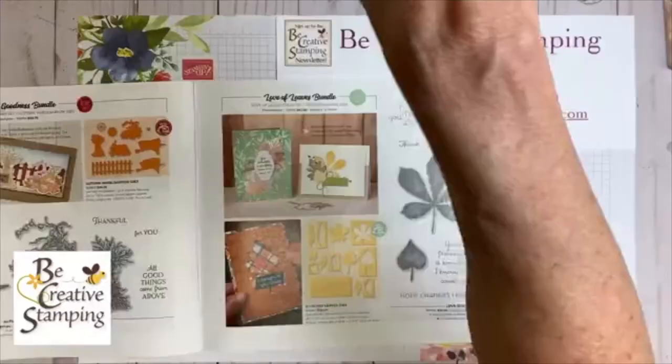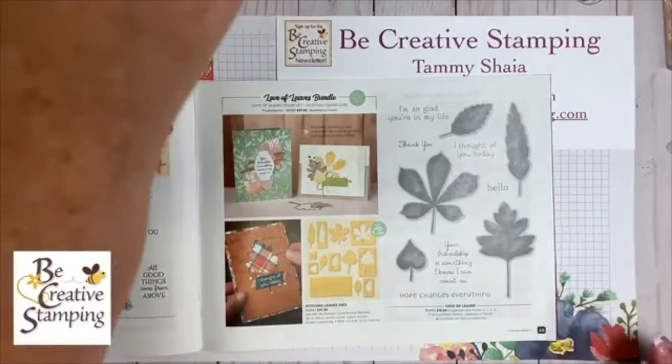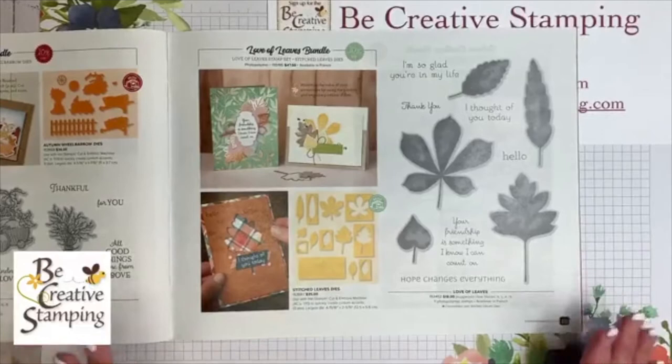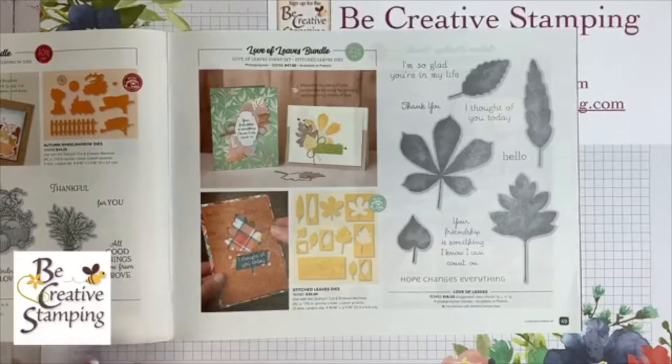If you have your mini catalog with you tonight, we're going to start — and when I say mini, I'm talking about this book right here. Let's turn to page 49. I always forget this every single week, especially if you're brand new: welcome to Be Creative Stamping! My name is Tammy Shia, and I'm a Stampin' Up demonstrator. I've been a demonstrator for 12 years. We're very happy to have new friends with us this evening. Page 49: the Love of Leaves bundle.